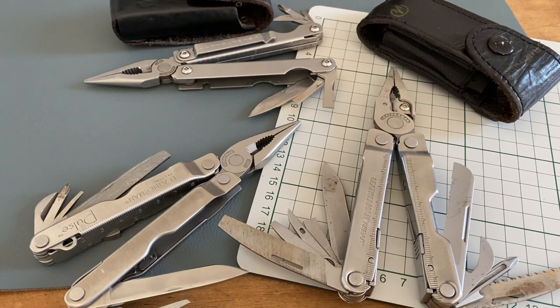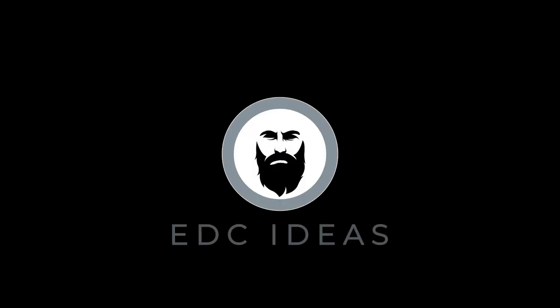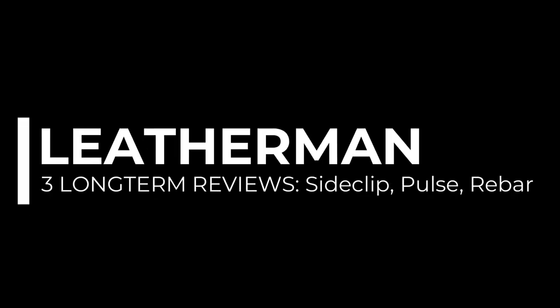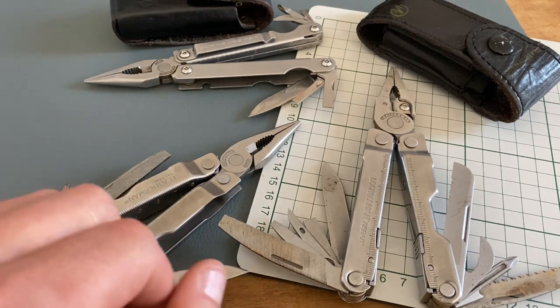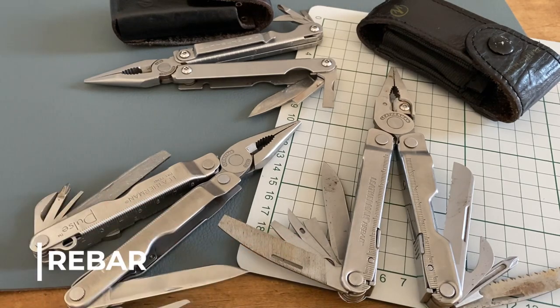Welcome to EDC Ideas. Today's topic is three Leatherman long-term reviews. We have two vintage Leatherman models: the Leatherman Side Clip and the Leatherman Pulse, and one newer model, the Leatherman Rebar.